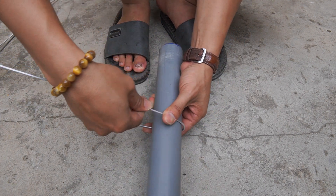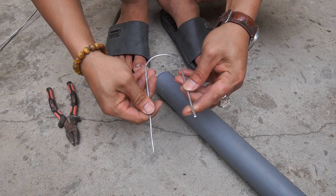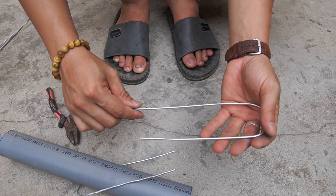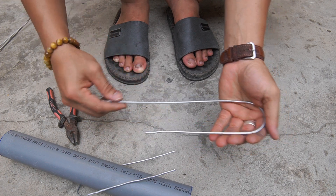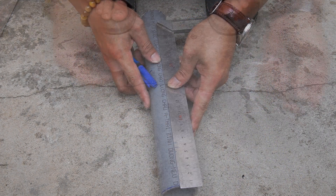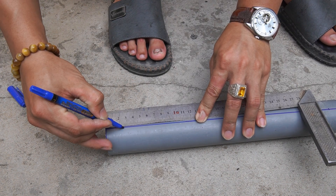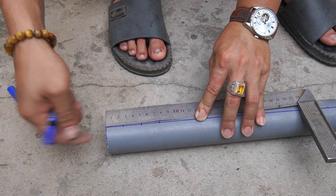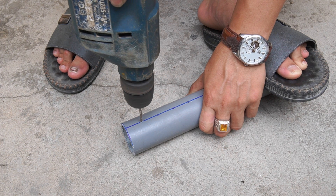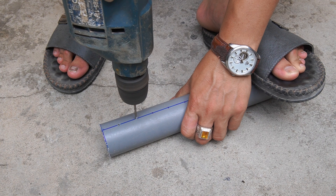Next, I used PVC pipe to bend the clothes hanger. I used a 40 centimeter piece of PVC pipe and marked it. Then I used a drill to make many small holes in it.